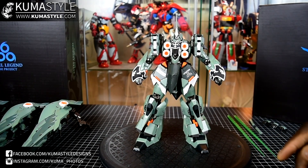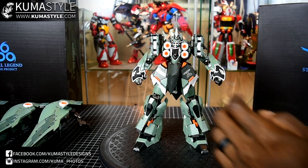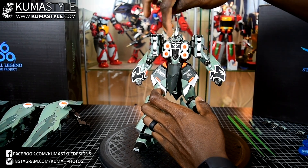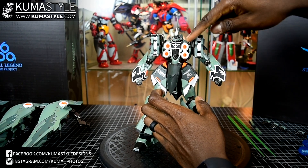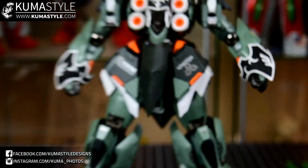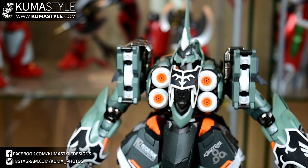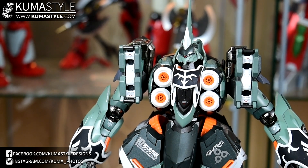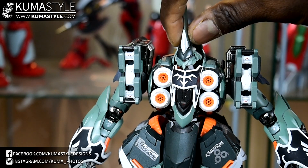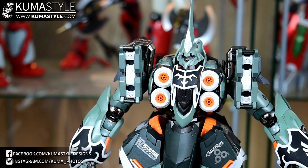Let's look at the articulation on this guy. It's pretty standard in terms of metal builds. He's got a ball joint where the neck meets the clavicle — you can see it underneath. The neck itself goes up and down, and there's some wobble.